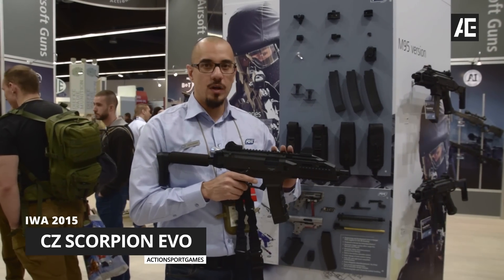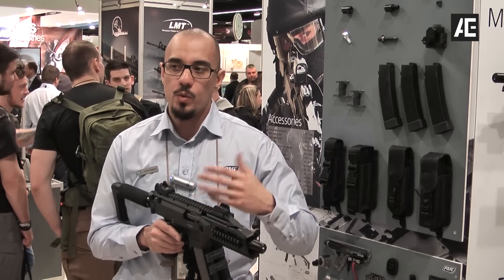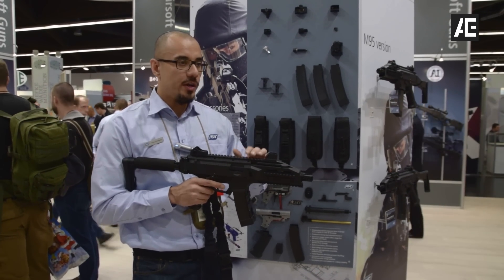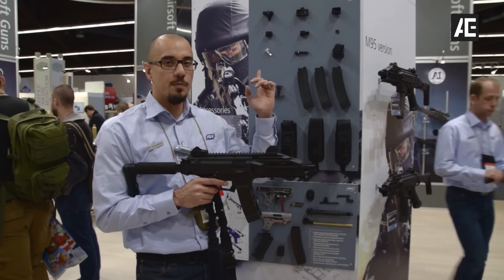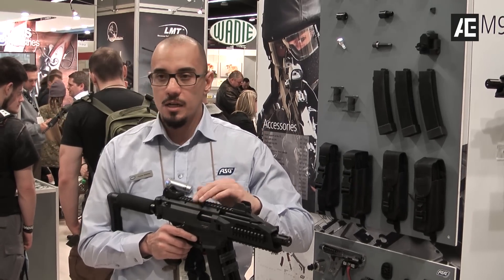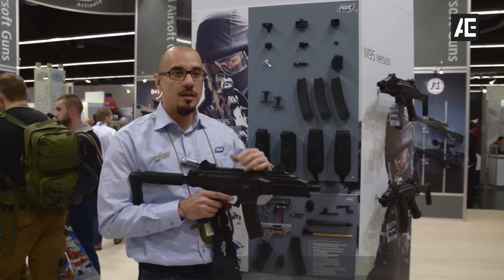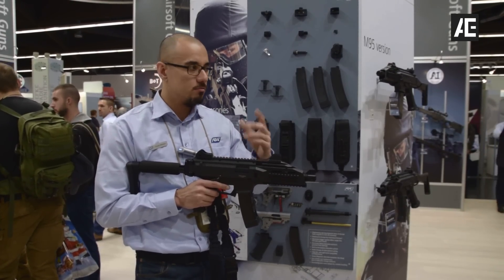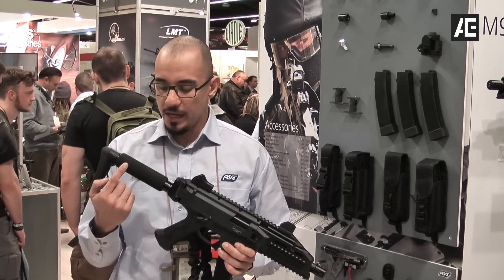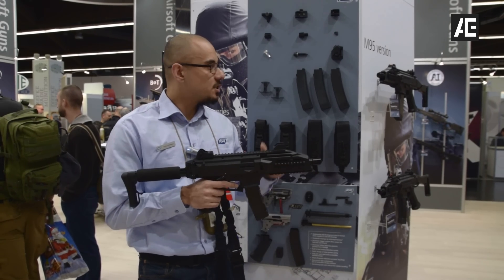Everybody knows the EVO, but what they don't know is we're continuing to evolve on this product — this is our baby and we want it to grow into a fully grown monster. What we're introducing this year is a new CNC trigger, which you can see on the board — it's a short stroke that will give you a better trigger response and shorter travel time. We're also bringing in a new modified spring guide that's a lot more durable, based on feedback from people using heavier or harder springs. We're also releasing a butt plate for the EVO that accommodates M4 stock tubes — you can put whatever M4 stock you want on it. These will be hitting the market very soon.